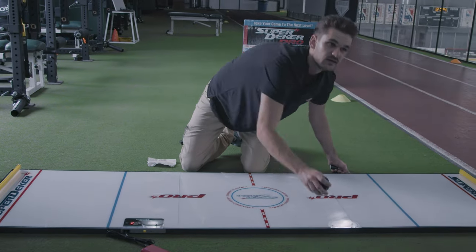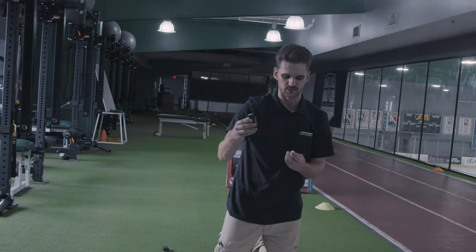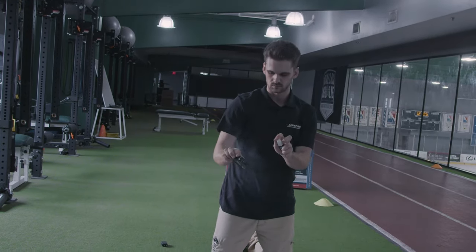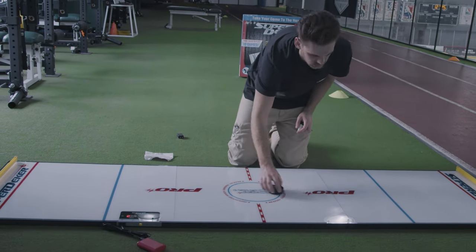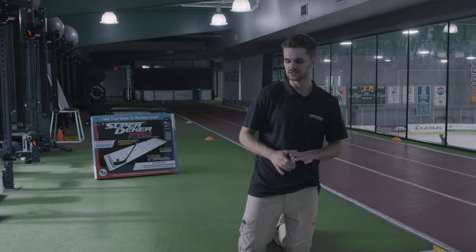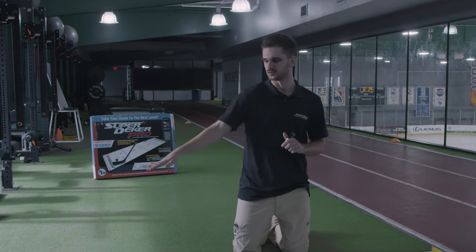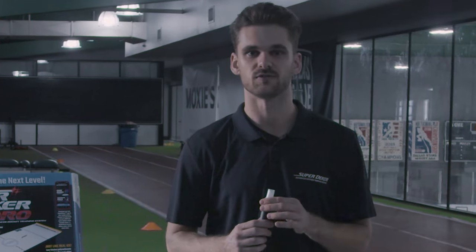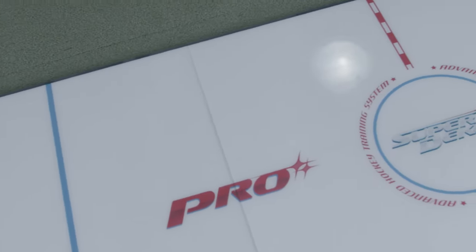Lastly, it is recommended to add a little bit of spray on your SuperDekker puck as well — just one spray on each side — and then let the puck glide across the surface. Now that you've got your SuperDekker Pro completely assembled, all three panels plugged in, zero friction ice spray across your surface, and your rebounder bands on, you're ready to start stick handling. We do recommend downloading the free SuperDekker app from the App Store to control your SuperDekker Pro — there'll be more about that in our next video. Be sure to stay tuned and follow along on SuperDekker.com.